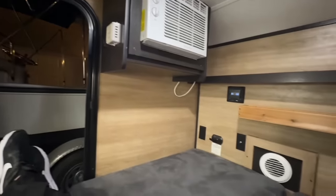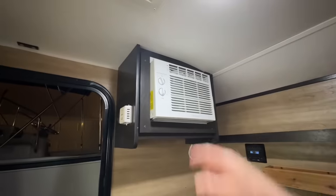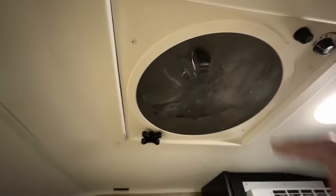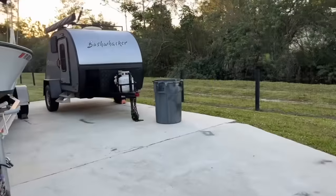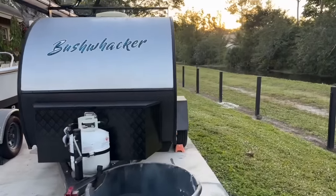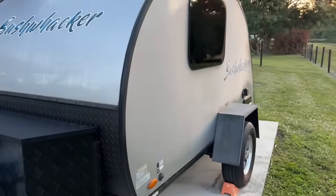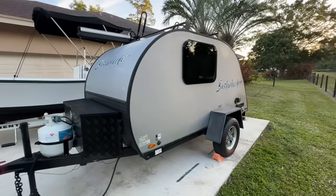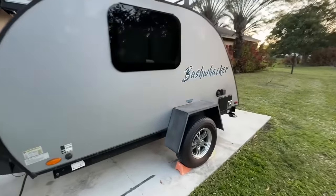Hey everybody, Sarasota Tim inside of a Braxton Creek hard-sided tent — it's a small little 10-foot trailer. It's got a 5000 BTU air conditioner, a big wide door, some LED lights, and one overhead light. This is the little Bushwhacker 10-footer, the basic entry-level camper. It's a hard-sided tent — basically just somewhere to lay down. It's got an air conditioner, a little stereo, and there is a galley in the back.